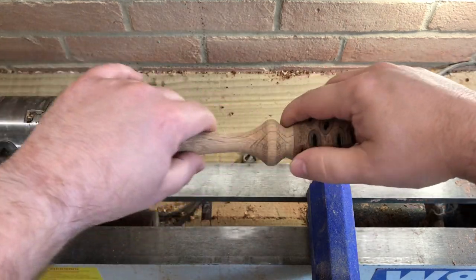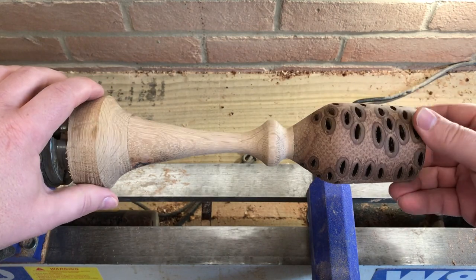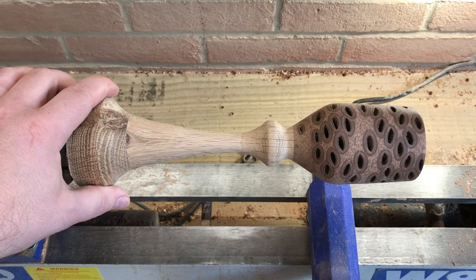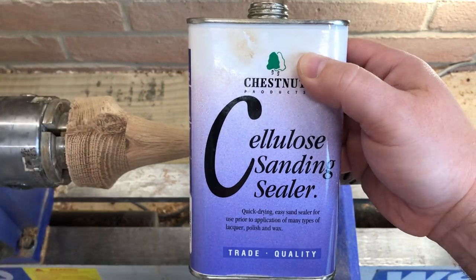So it's been sanded down to 400. Looks really nice. I'm going to use a sanding sealer to show things up and see where we go from there.